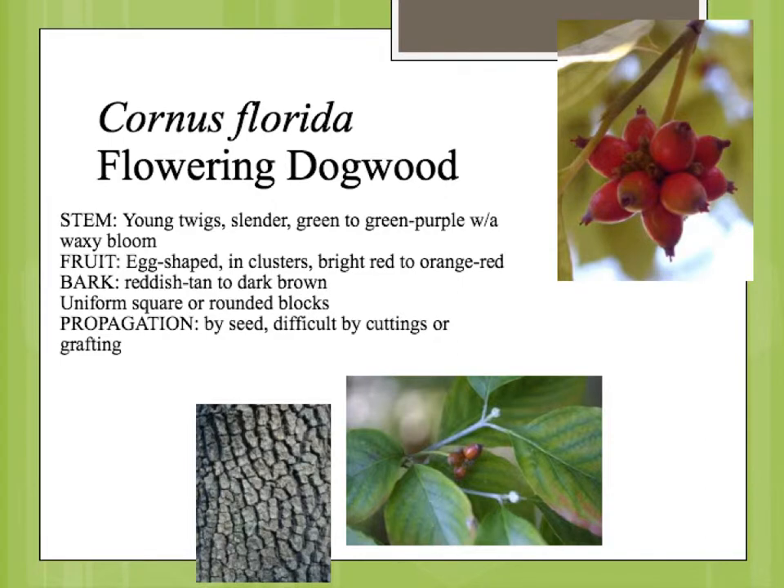The stems on the flowering dogwood are very straight. It actually has a very neat, kind of tidy habit. There aren't a lot of curved branches, there aren't a lot of branches crossing. It just sort of has this very regular branching structure with straight stems.